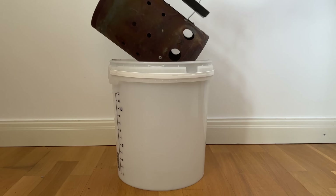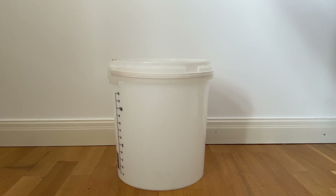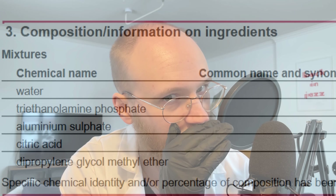No one wants to spend money on some overpriced rust remover like Evapo-Rust. Well, I did. So if you haven't subscribed, please consider doing so — it's free, and that's a great price. By the way, I've seen a lot of theories regarding what's the secret ingredient in this. It's triethanolamine phosphate.